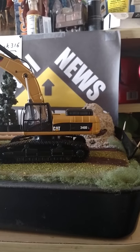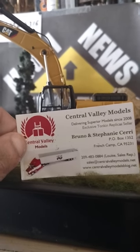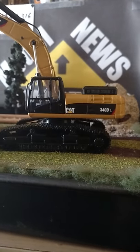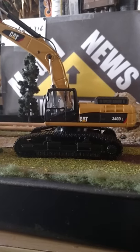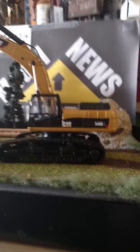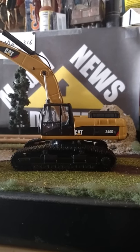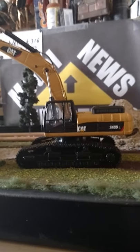I got it from Central Valley Models out of California — great place, great deals, great customer service. It does come with a card that has the main specs of the machine, the horsepower of the motor, and all that. I think it's a great model, worth buying. We'll see how long the metal tracks actually last, but this is a good taste of what future excavator models from them could look like.